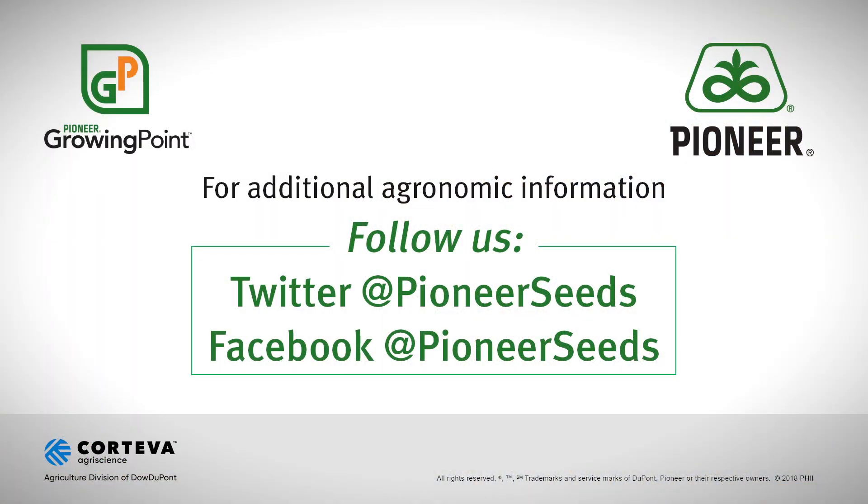Thank you. That concludes this Pioneer Growing Point agronomy video podcast.